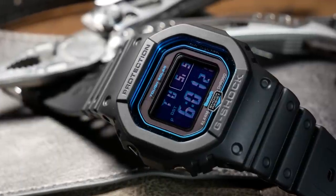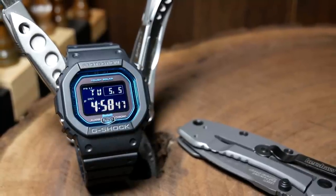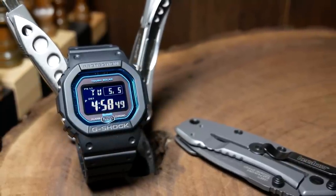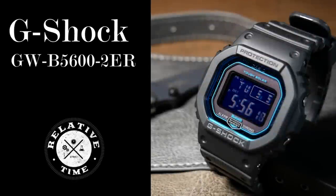When it comes to G-Shocks, one of the biggest questions I've had is why are they so universally loved? Generally, they're on the larger side and always use a quartz movement, which are two things a lot of people are passionately against. Yet with a G-Shock, it's not only accepted, but often embraced.